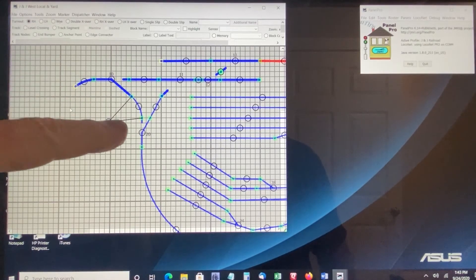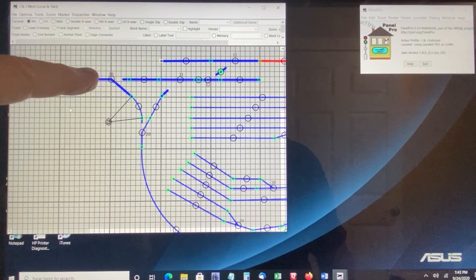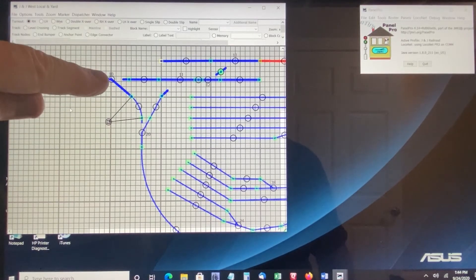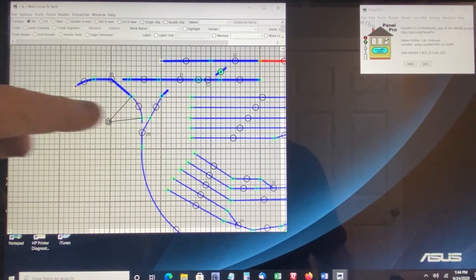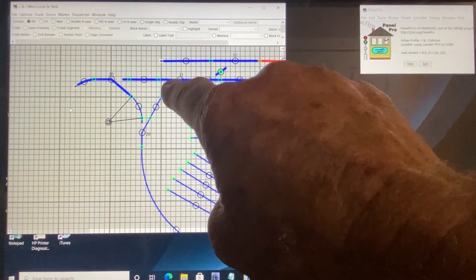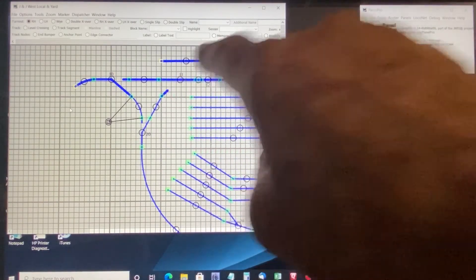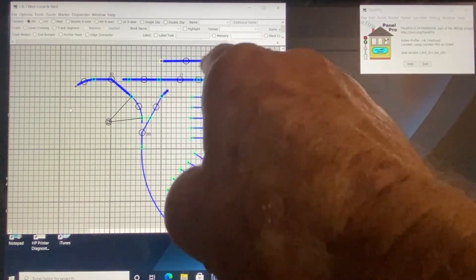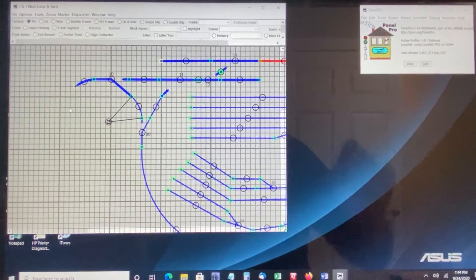Both of these turnouts that I'm using in this Y were considered right-hand turnouts. So when you get an active signal on the sensor associated with these turnouts, that means it is in the thrown position — as shown here, both for number 10 and number 20 down here which is going to the right. The top part of the Y has a turnout that was originally designated as a left-hand turnout, and therefore it would be active when it is shown going to the left.